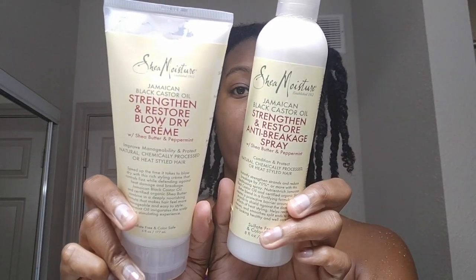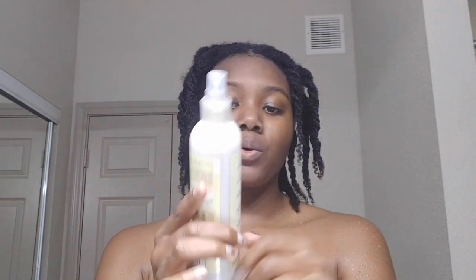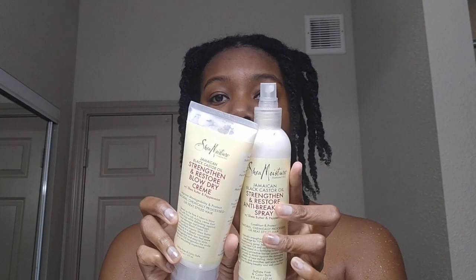Hey guys, so I am trying two new products that I've had for quite some time and just have never got around to using. The Jamaican Black Castor Oil Strengthen and Restore Anti-Breakage Spray by Shea Moisture and their Strengthen and Restore Blow Dry Cream. So they're from the same line.